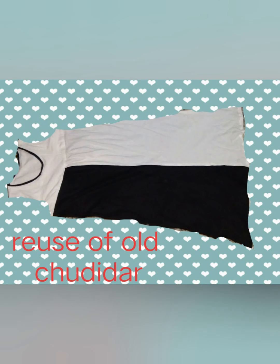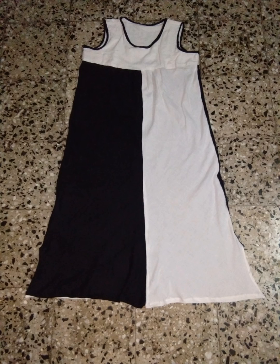This black and white kurti dress was stitched by me. I upload videos on stitching, styling, reuse ideas, beauty, fashion, DIYs, and hacks. This is a reuse idea made out of two churdidas — one black and one white — which were old, and this is how the dress turned out.